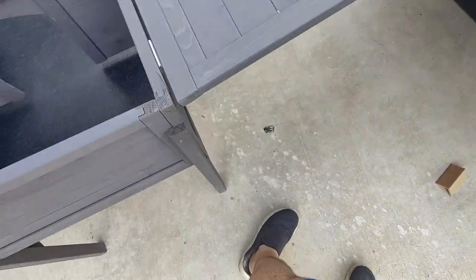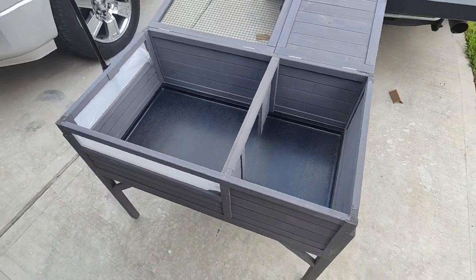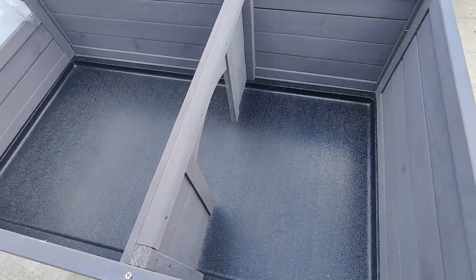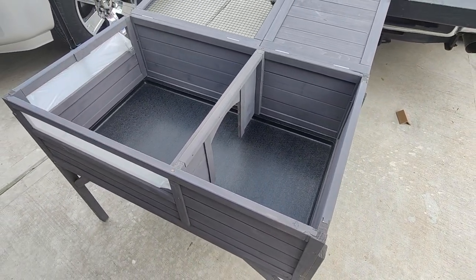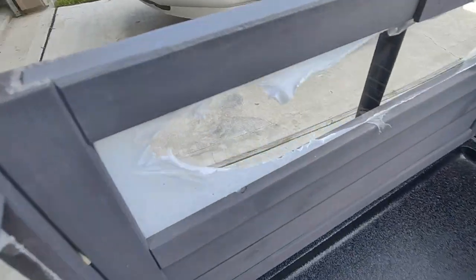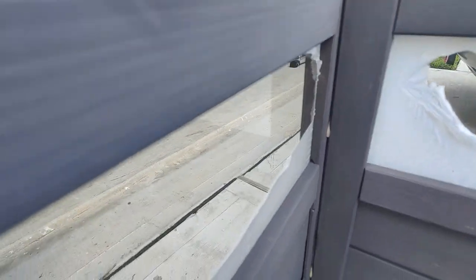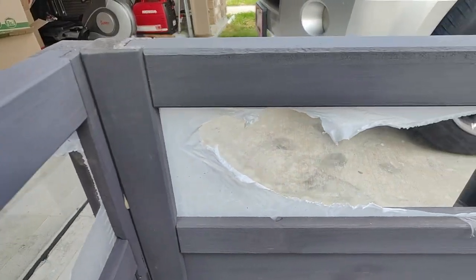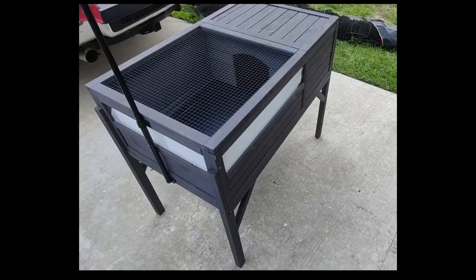By far the hardest part of this build was removing the plastic film covering the plexiglass windows. This took about as long as building the full cage. I understand the need for protection, but this was a little overkill. As mentioned, it's a good product for the price and will be used for a long while. I like that it looks more like a piece of furniture than just a plain box. Thanks for watching this review.